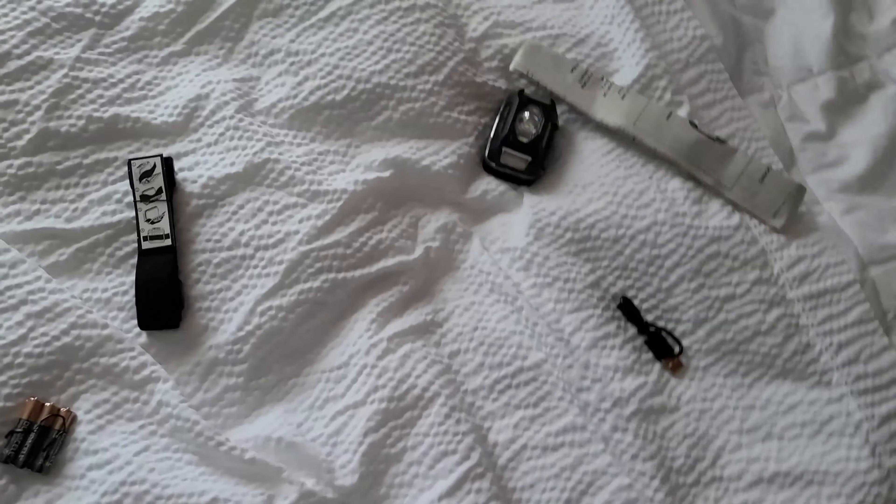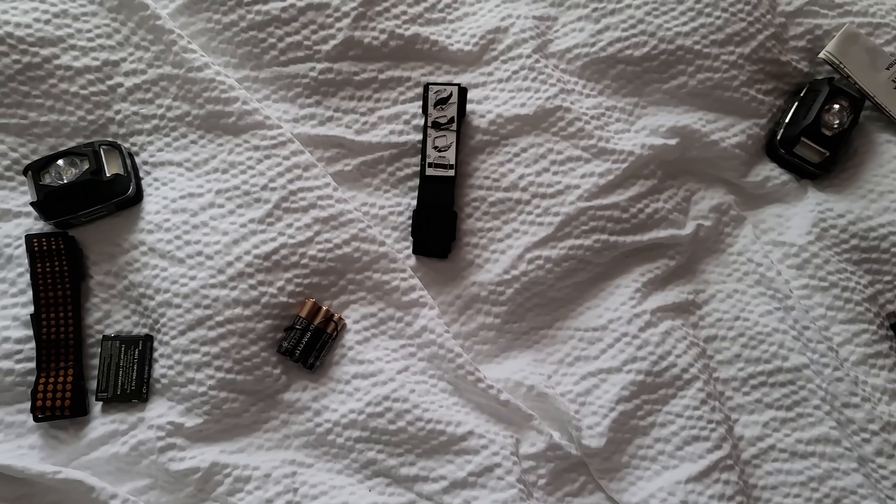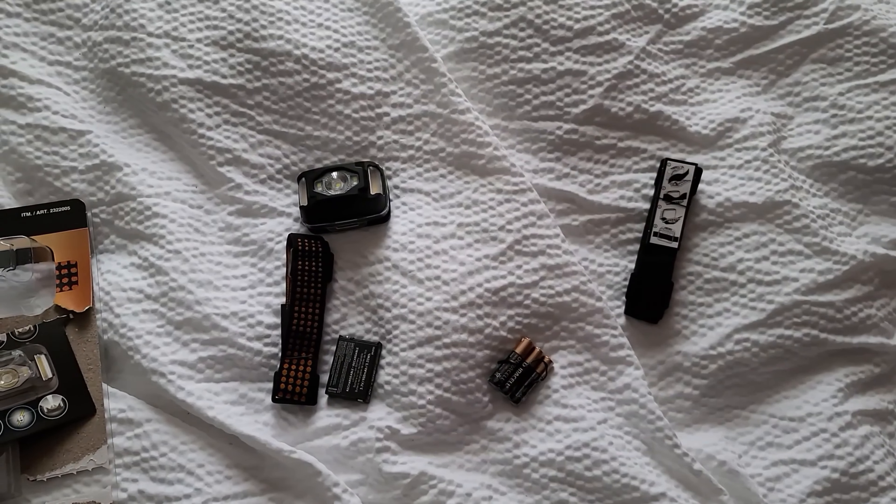And that's it. Not too bad. I'll do a second part of this to see exactly how good it is.